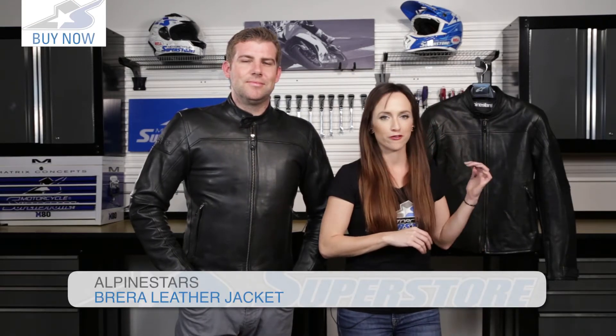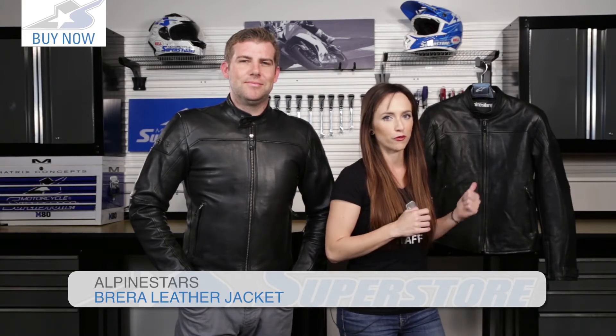Gavin here is wearing the Alpinestars Barrera Leather Jacket. Now this is the full leather version; there's also a perf version — same thing except for the perforations.